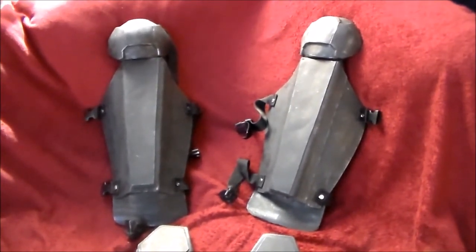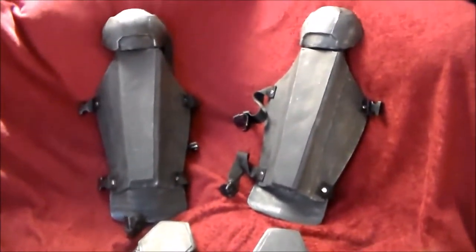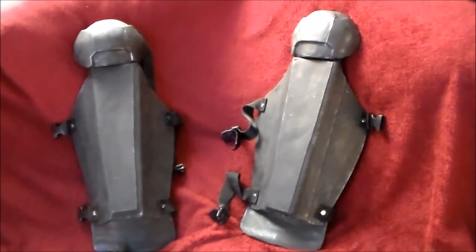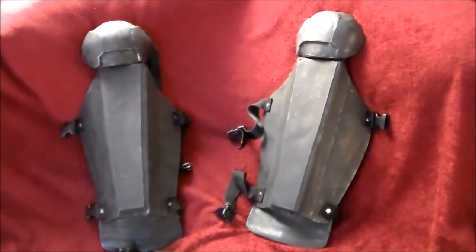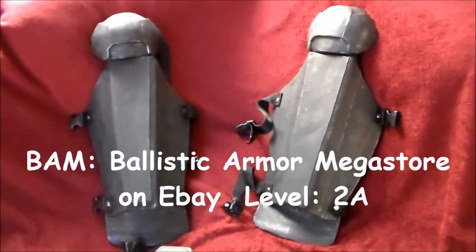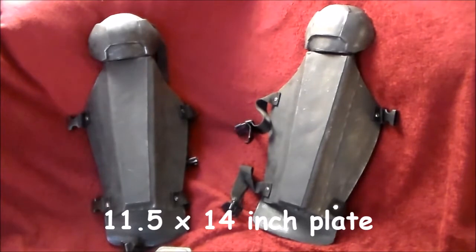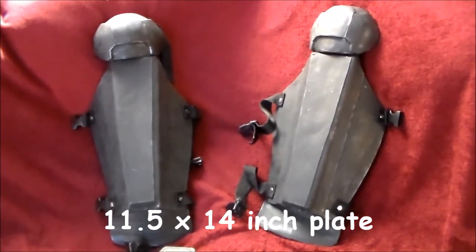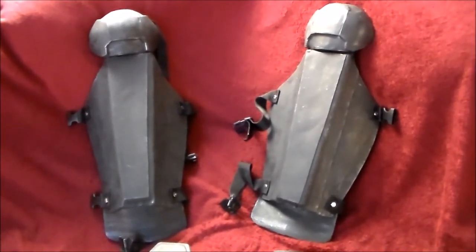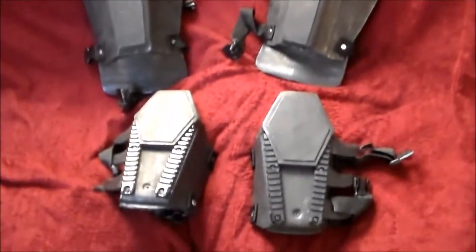Hey guys, I'm here to show you the Bulletproof Batsuit leg armor and arm gauntlets, and tell you how they were made. Basically, I bought a fiberglass ballistic plate from the BAM — Ballistic Armor Megastore on eBay. It was a level 2A, 11.5 by 14 inch plate. I think it was about $30 with free shipping. They actually sell even a 3A level for a little bit more. That's where I got my ballistic plate for the chest, the legs, and the gauntlets.